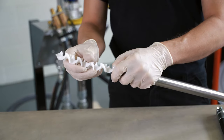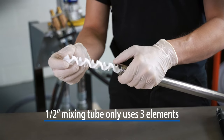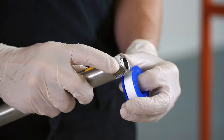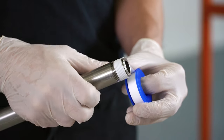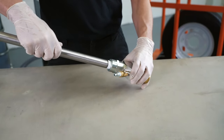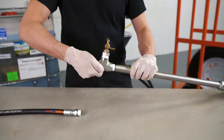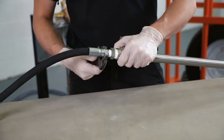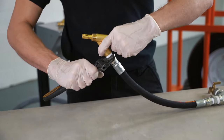Insert the second element into the notch of the first element and push down. Repeat the procedure for the third and fourth element. Do not use broken elements — always keep an extra set of elements on hand. Dry the solvent from the ends of the mixing tube and whip hose and apply Teflon tape to the threads. Attach the mixing tube to the coupler on the manifold head and tighten. Attach the sample valve to the other end of the mixing tube. Attach the whip hose to the other end of the sample valve and tighten all connections.